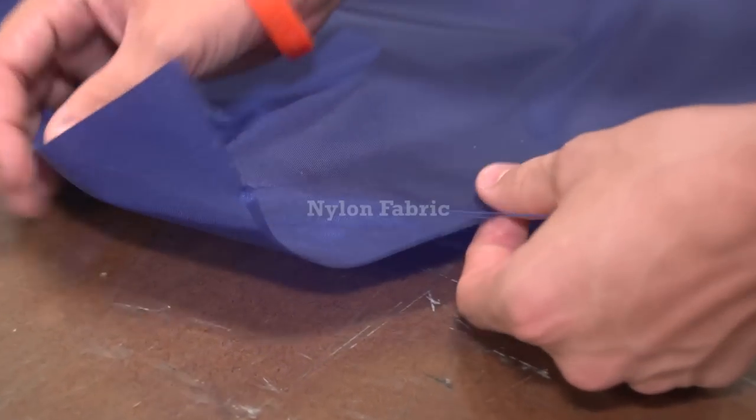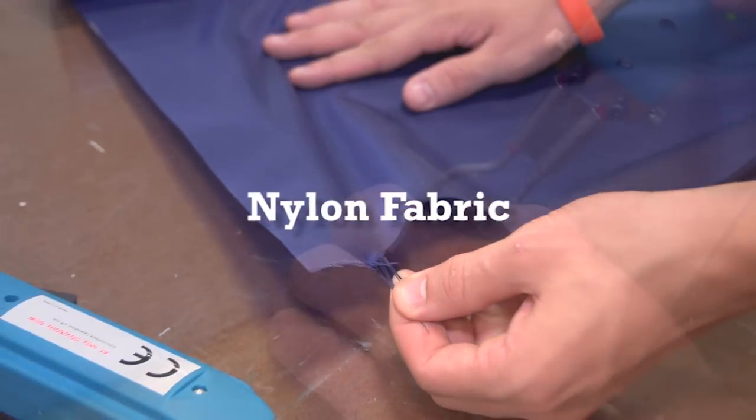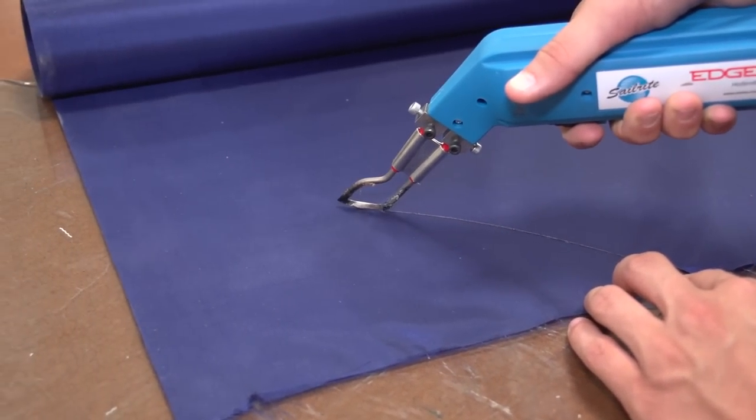This nylon bag and flag was cut with scissors and the edge is not very neat. Cut it with the Sailrite Edge Hot Knife and it cuts nicely and seals the edge at the same time.